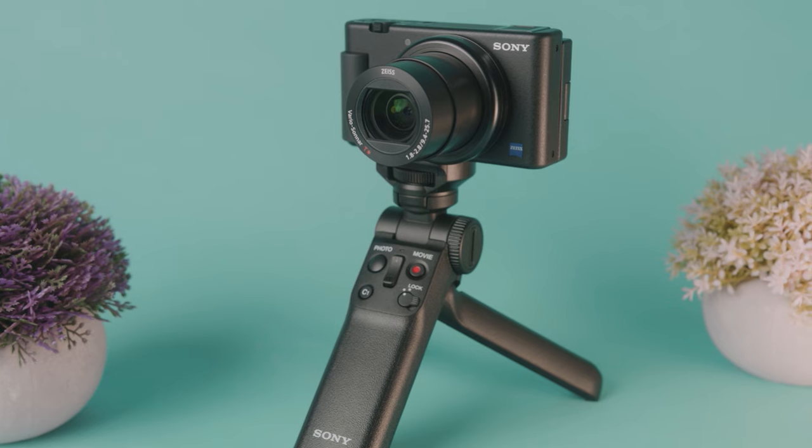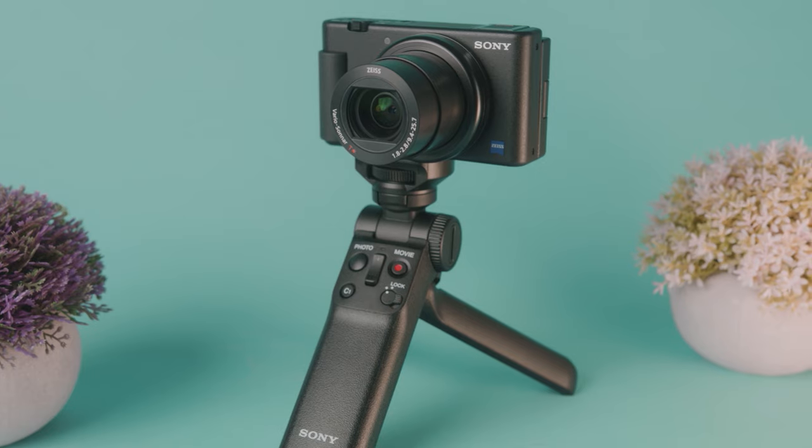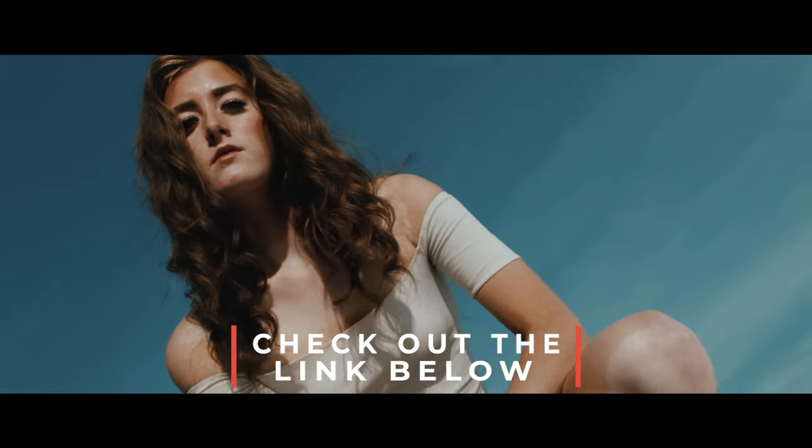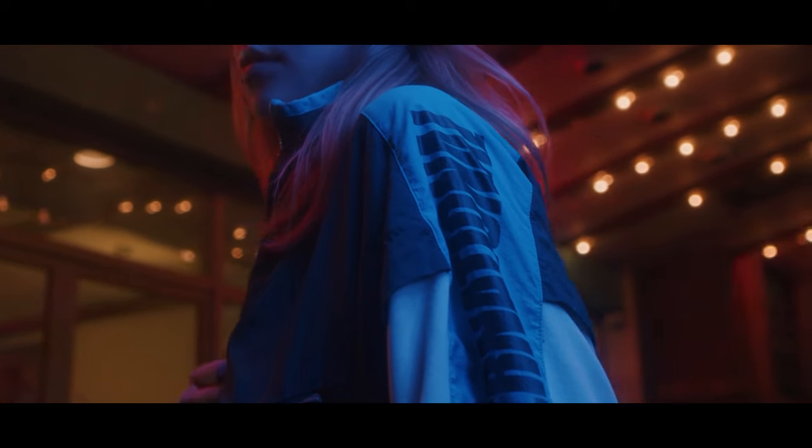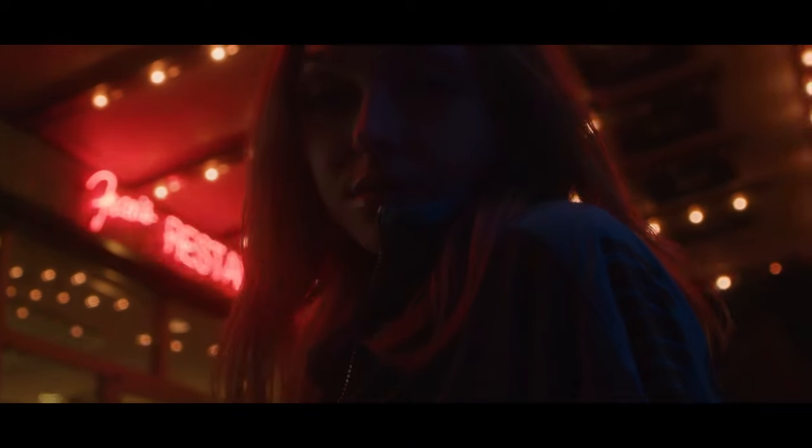I might have some of you convinced this is the camera you should buy, but it's not all sunshine and rainbows — this is an expensive camera. After buying it with grips, battery, and taxes, you're likely spending over $1,000. If you want to learn how to turn your camera into an asset that makes you money every month instead of just money you spent, check out the link in the description. The side hustle course was made by me and my team to teach people with a passion for photography and video how to earn five figures a month.